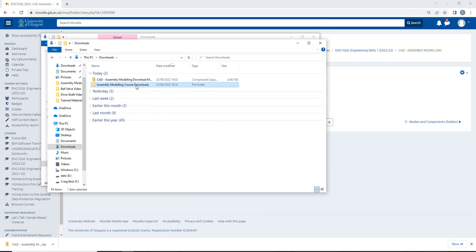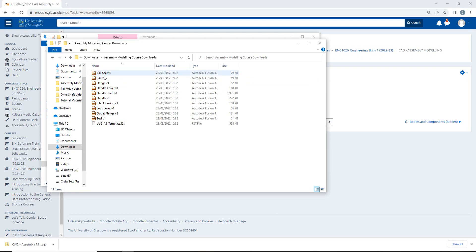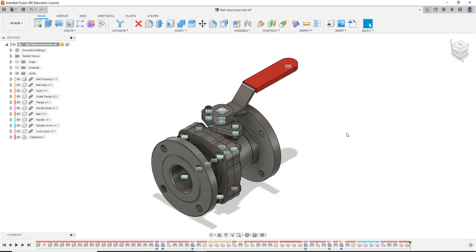Double clicking in, I can see I have access to the various files required to complete this assembly model. Now that I've downloaded them, I then need to upload them onto Fusion. So let's hover onto Fusion and let's discuss the best file management for uploading parts and the best file management for creating this assembly model.